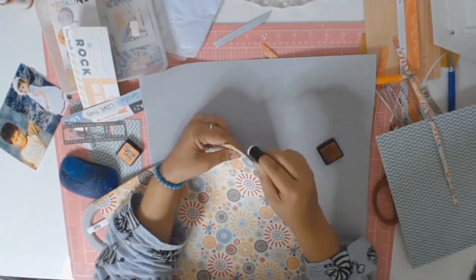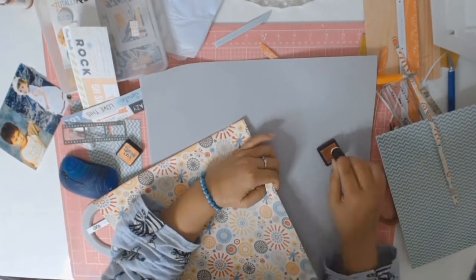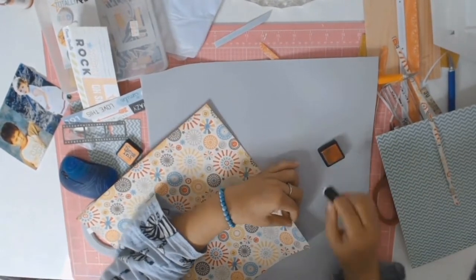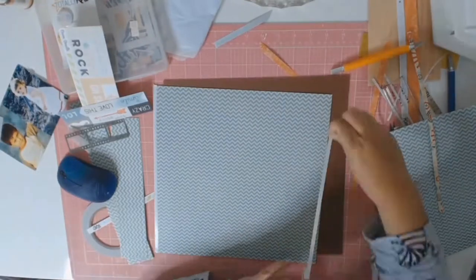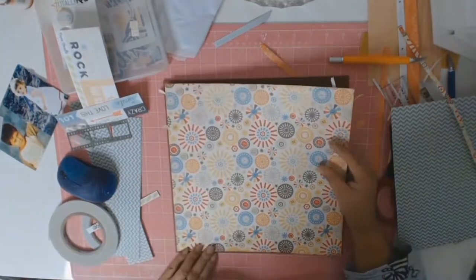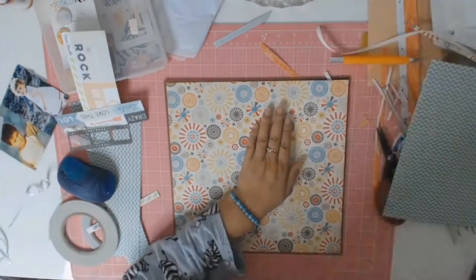I had to ink the edges of my paper because I don't like seeing those raw white edges. This time I used my Distress Inks in Dried Marigold. I'm using double-sided tape to put all my papers down and adhere them into place. I'm also contemplating buying an ATG gun — hopefully that will make things a little bit quicker.